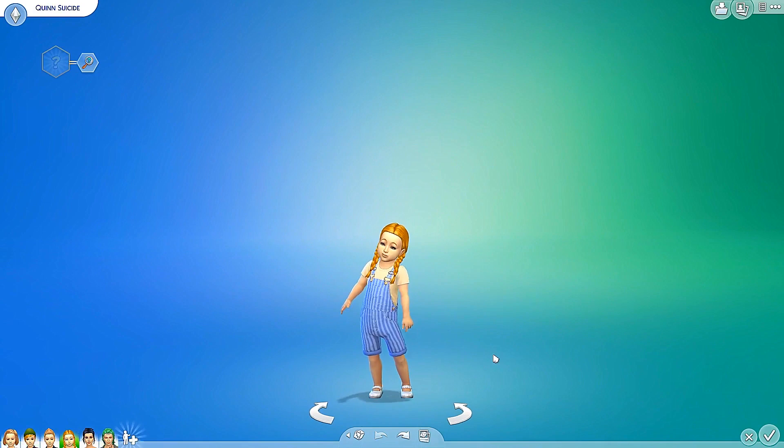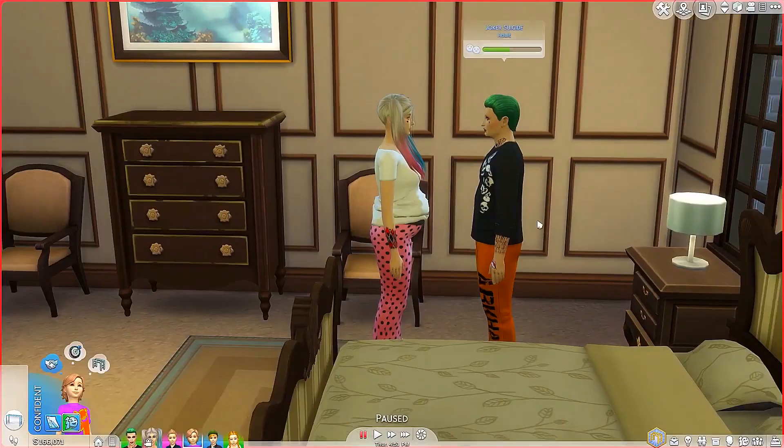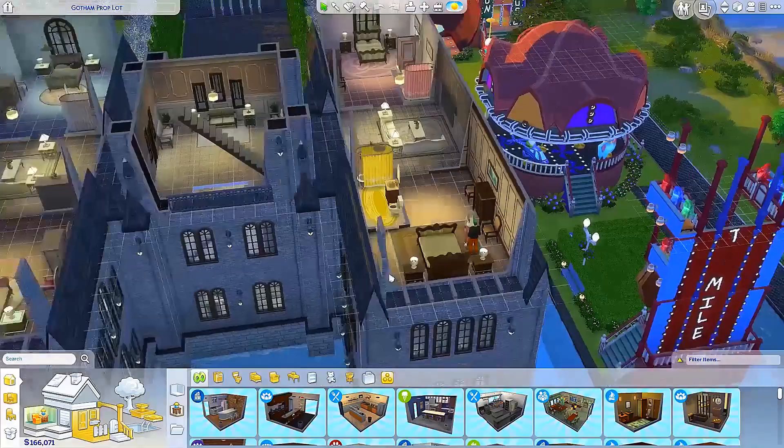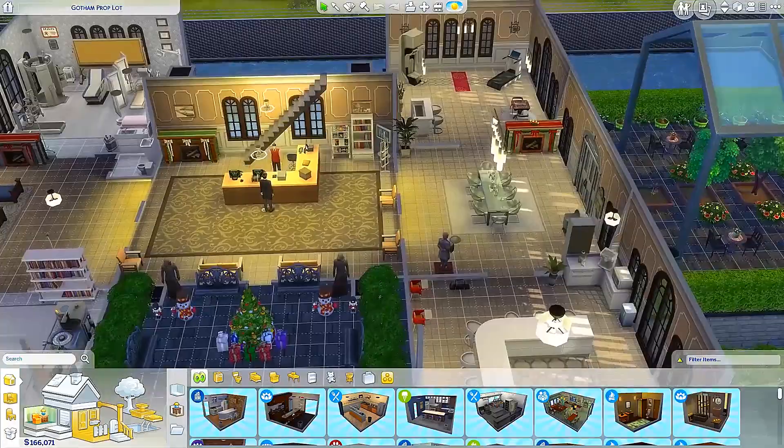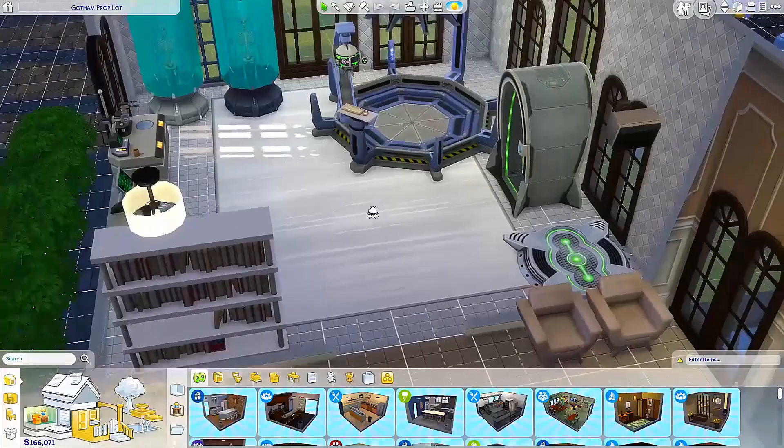That was everything in the Create A Sim. So I'm going to go ahead and go in game so we can actually wash some clothes — I'm so excited! It is time for us to make a laundry room. There are many rooms in this household I don't even use. I think we're going to go ahead and put the laundry room over here because I never use this area anyway.